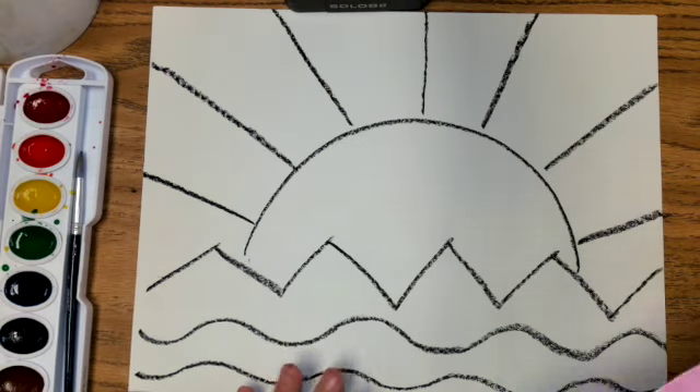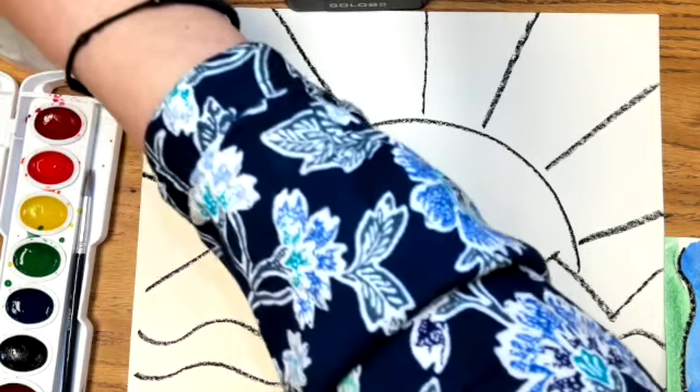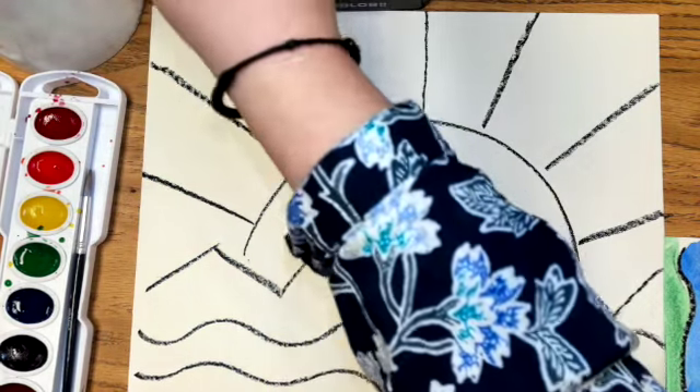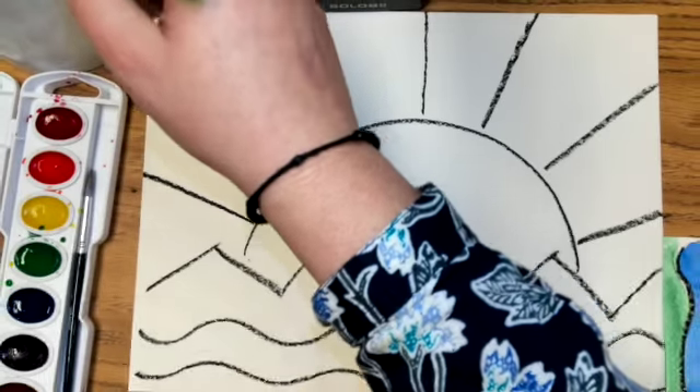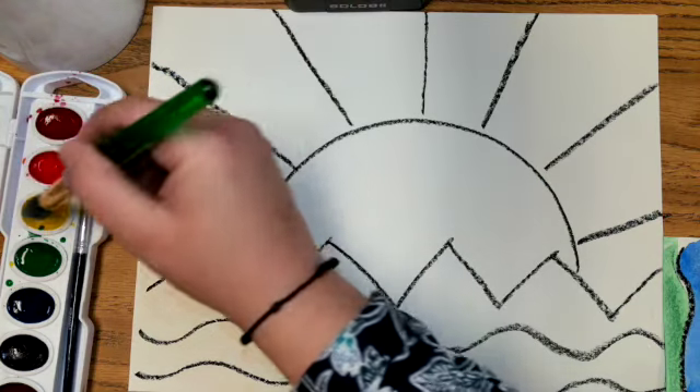We're going to use our watercolor. We have our water and our brush. We dip our brush in our water and bring our drippies over to our paint — because what is the main ingredient of watercolor? Water. Great.